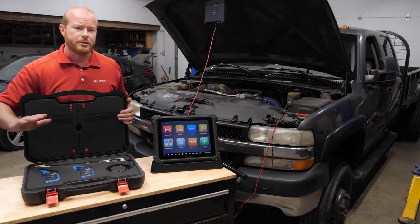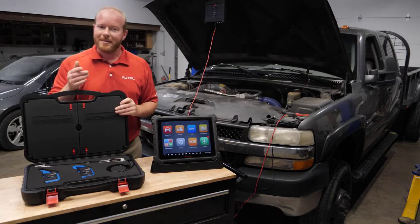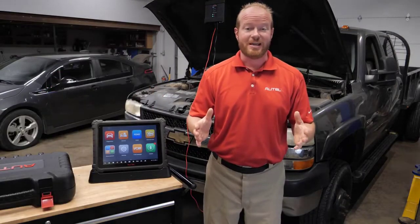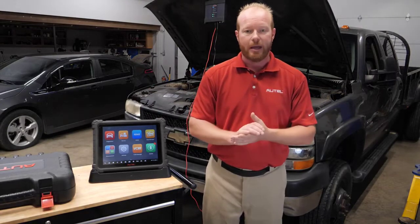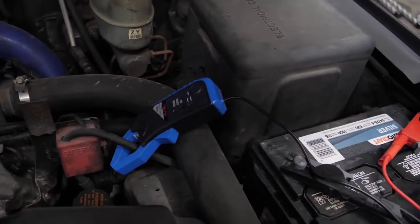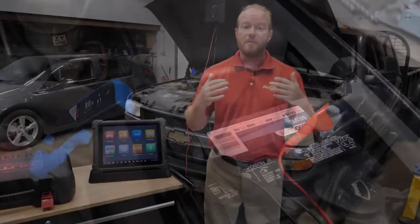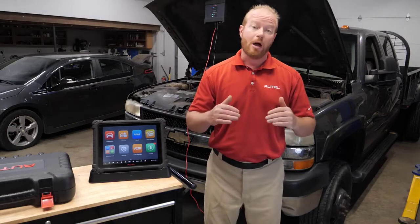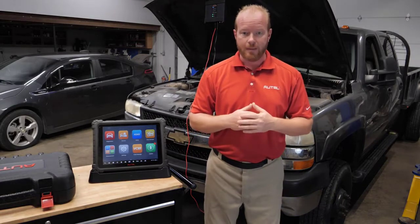We're going to follow the directions in the Ultra tablet on doing this relative compression test, and that's a pretty simple process. Doing a relative compression test is an easy way to see how the engine is performing mechanically. We're going to use one of our amp clamps, clip it around the positive lead of the battery cable, and measure the amp draw coming from the battery to the starter. If that amp draw is consistent, we know the engine mechanically is working well. If we have one drop out, we can see what cylinder is contributing to that low amp draw.